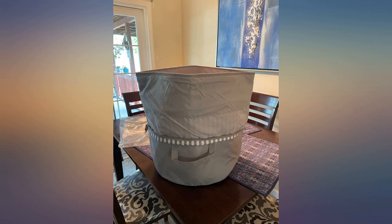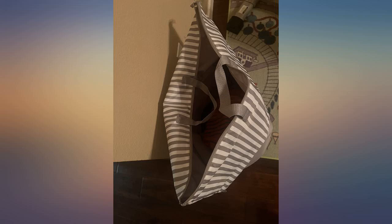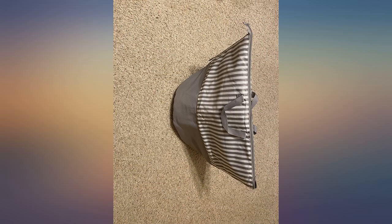It also has a zipper, which is very useful when I move the hamper with a full load of clothes. I have used this adjustable laundry hamper for a week. I didn't have any problems, and it is strong enough for clothes. I'm happy with the product.